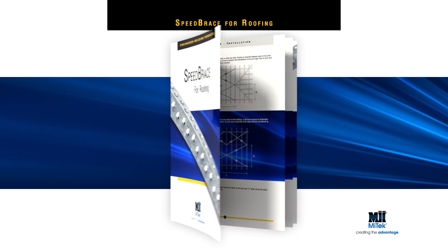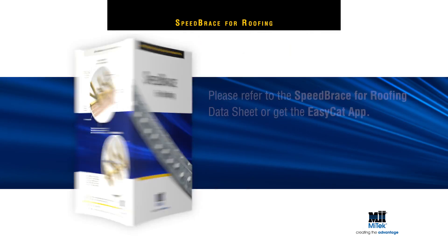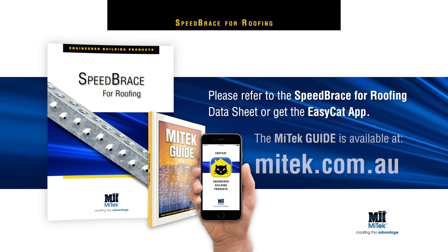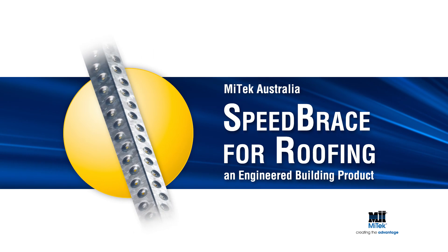For more detailed installation instructions, including load data, please refer to the Speed Brace for Roofing datasheet or get the EasyCat app. Or download the MyTech guide at mytech.com.au. Remember, always specify and use engineered building products.